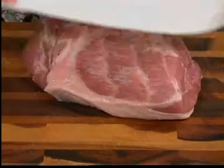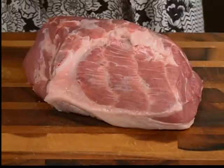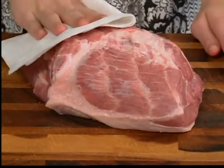We want to get started with our pork. This takes a long time to cook, about five hours even in a crock pot. We're going to start off by making sure that our pork is nice and dry before we season it, so our seasonings stick right onto it.